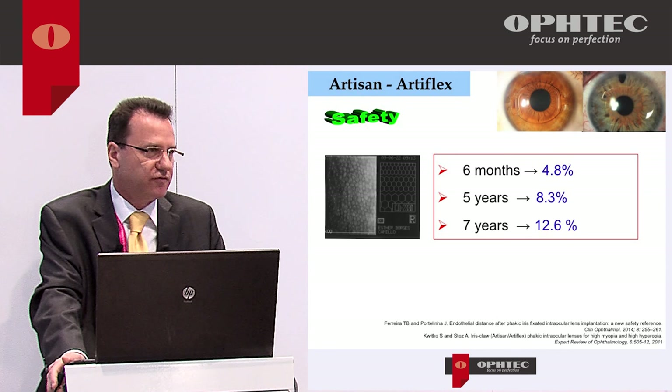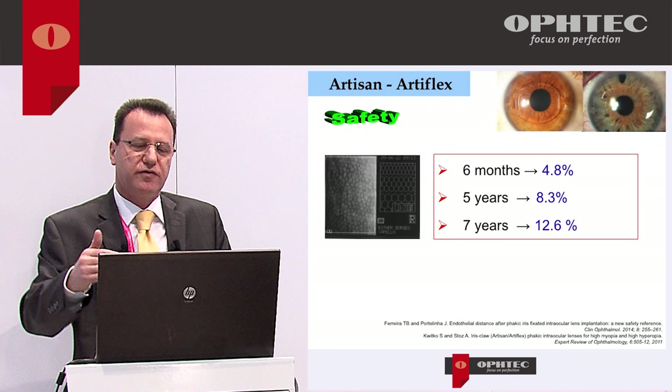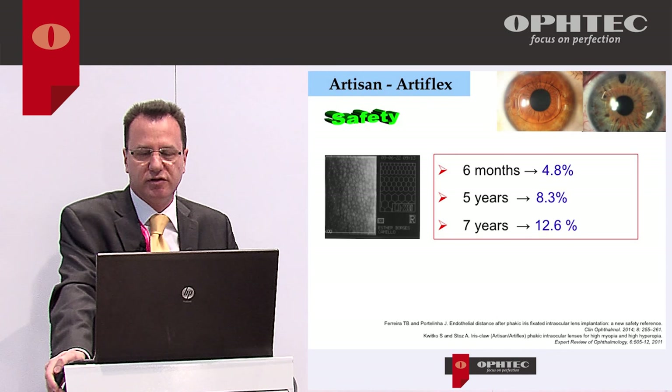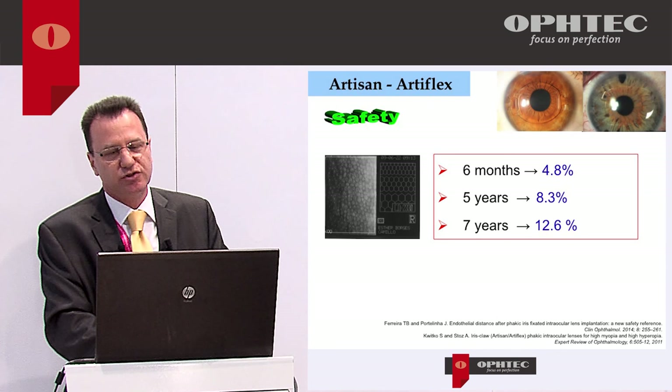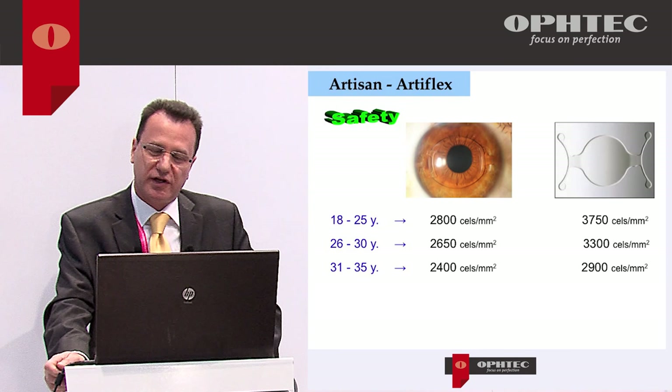The concern about endothelial cell loss is reasonable, but there are plenty of studies showing that endothelial cell loss with the Artisan is not much higher than normal age-related loss. It's a very safe intraocular lens and a very safe procedure if you are a good surgeon. Of course, traumatic surgery will cause endothelial cell loss, but from the lens itself it is a very safe procedure.